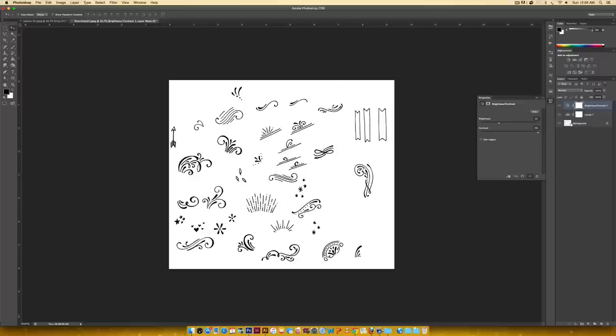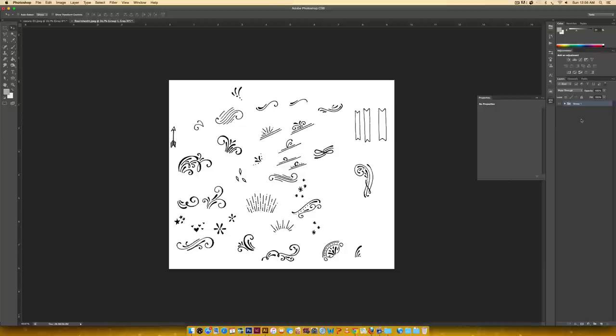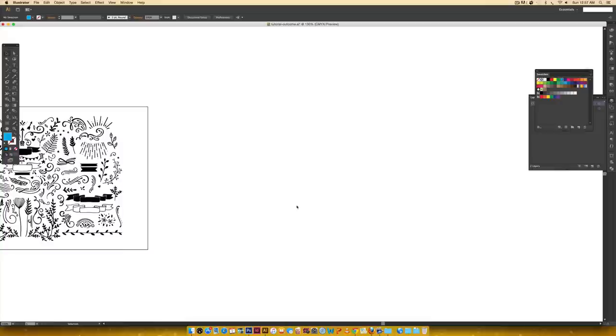I'm going to make a layer for my background by double-clicking the background layer and hitting okay. Then I'll group all of these together by holding Shift, clicking the top layer, and hitting Command G (or Ctrl G on PC). We need to make a copy of this group because we're going to merge it — if we ever want to go back and adjust those adjustment layers we want them available. So I'll hold Alt, drag a copy down, turn it off, right-click the first group, and choose Merge Group. Then I'll hit Command A, Command C to copy, hop into Illustrator, and paste with Command V.